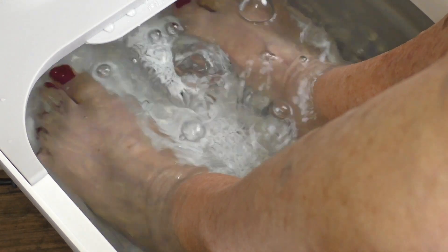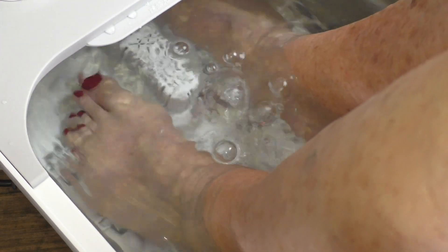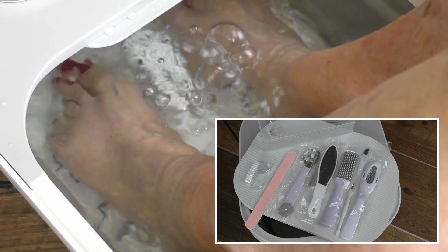As you can see now with my dear wife's feet in there, she really seemed to be enjoying it. The combination of the hot water and those rollers got her circulation going, and she agreed with me that the price point on this — especially if you consider these additional products that come with it — is excellent.